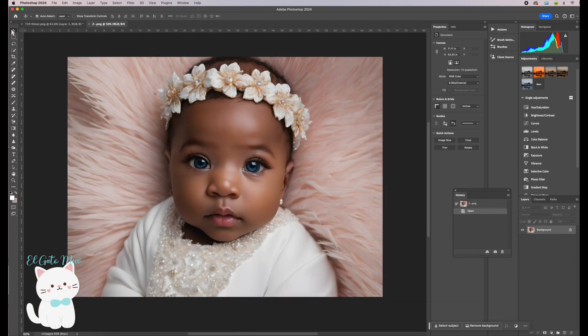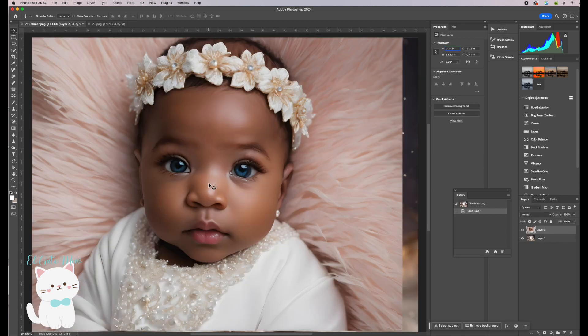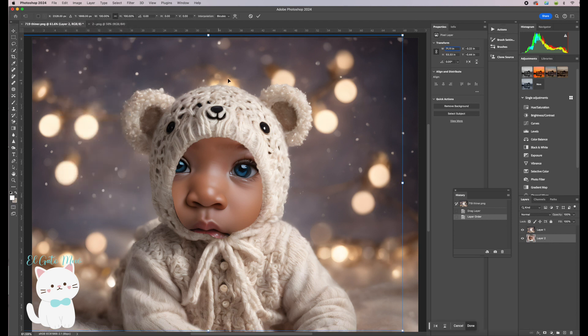We are going to drag the baby picture using the Move tool — click on your baby's picture with the left mouse button, drag it to the background, and let it go. Then move the baby picture, which is in Layer 2, down below Layer 1 in the layers panel.